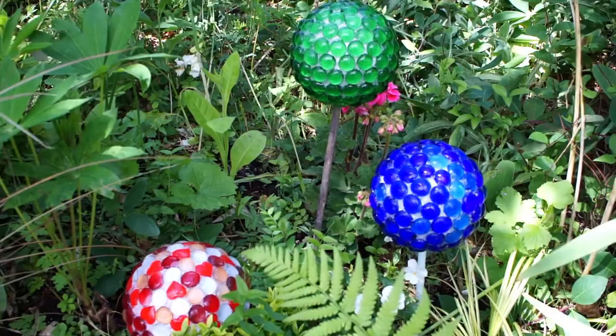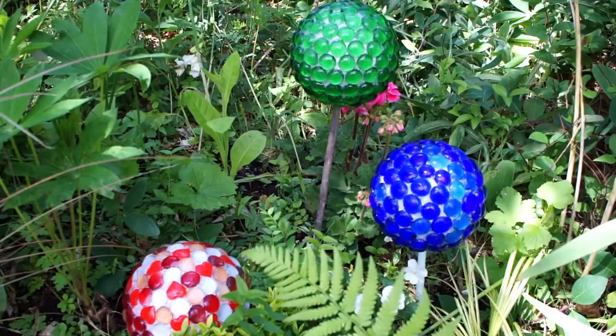So once again you've been able to craft and do it on a budget. Thank you for watching. I hope you've enjoyed it and I hope you enjoy making your own gazing ball. It'd be great if you could give me a thumbs up below, and even better if you could subscribe so you catch all my videos. They're all linked to making your crafts work better for you on a budget. So once again thank you for watching.